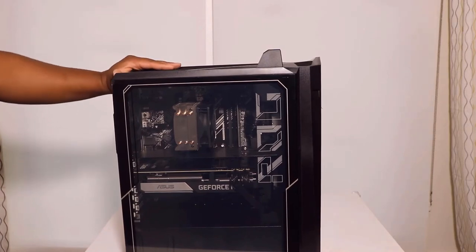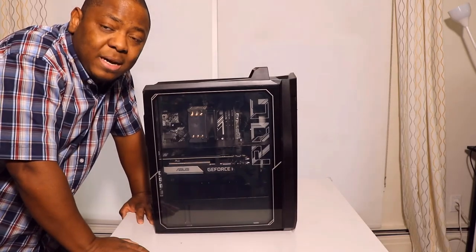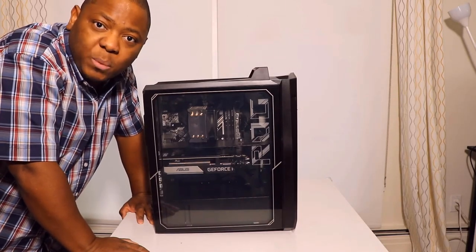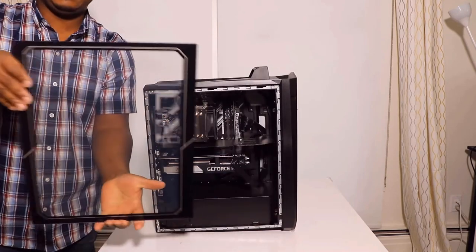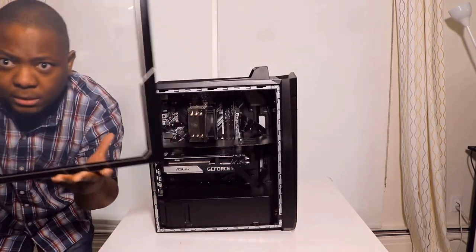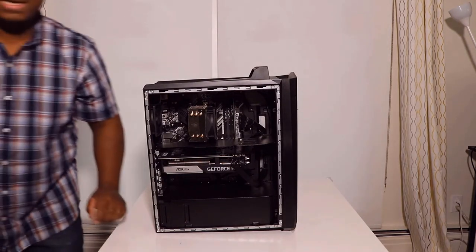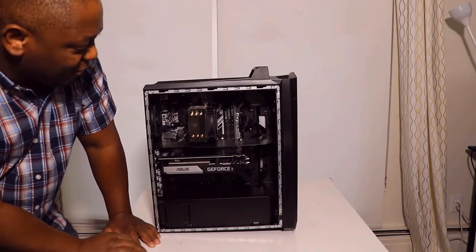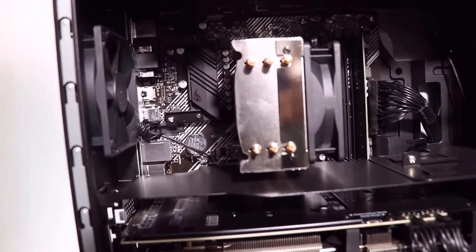My favorite part — I'll open this up so we can look in detail at what we have inside. Like I said, this is a glass panel — you can see right through it. I'm gonna put that on the side and there you go — you can see all the components.